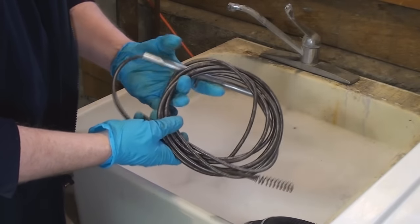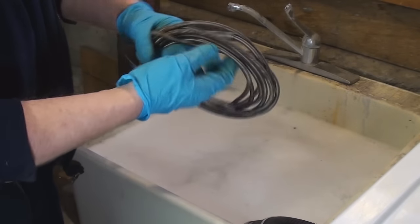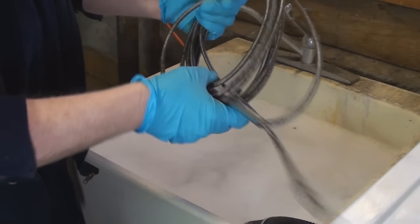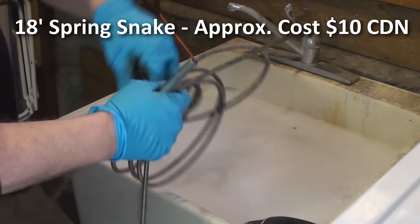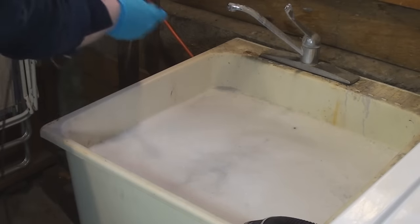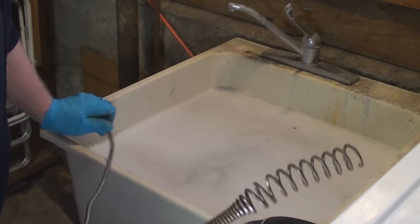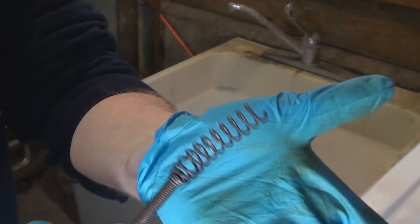This is my snake. There are all kinds of different snakes. This is just an inexpensive manual snake that you'll find at virtually any good hardware store. This one's probably fifteen feet long — I'm not really certain, I've had it for many, many years. The reason I'm wearing gloves, of course, is to keep me from coming into contact with the horrible places that this little fella has been. It's nothing but a spring that's been unwound a bit at the end.